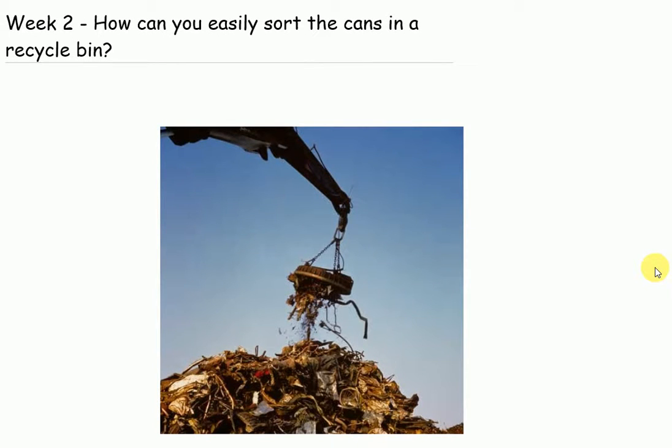Week 2. How can you easily sort the cans in a recycle bin?